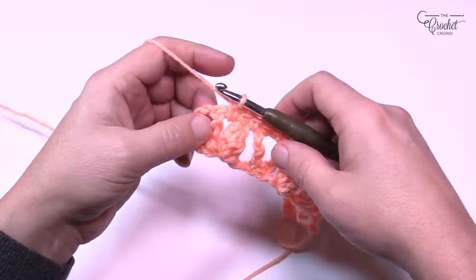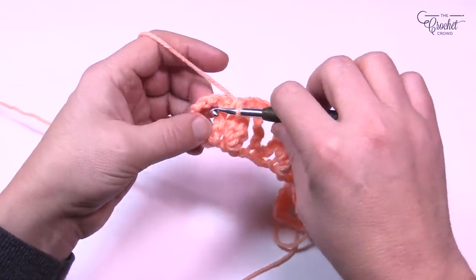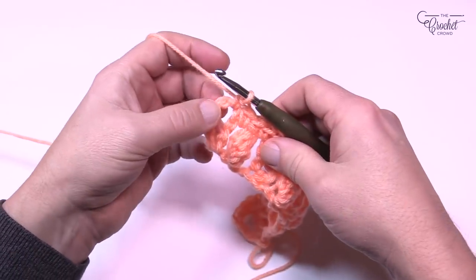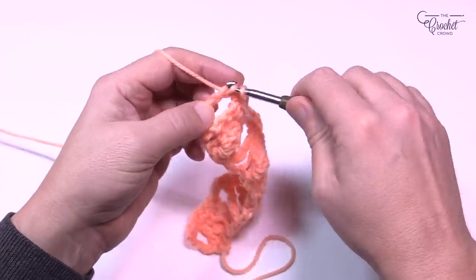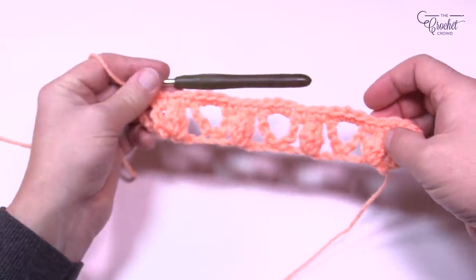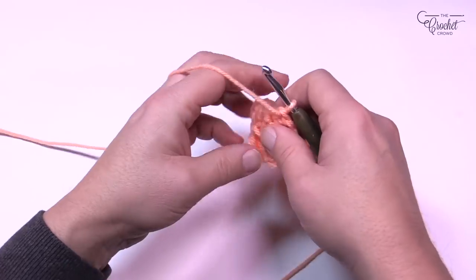To finish the end of row two: put one single crochet in the chain one space and then a single crochet about the fourth one up, and that will conclude row number two. You can see it looks more stable at this point. Turn your work and let's do row number three.